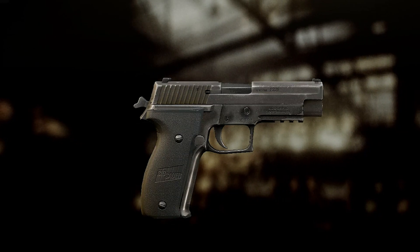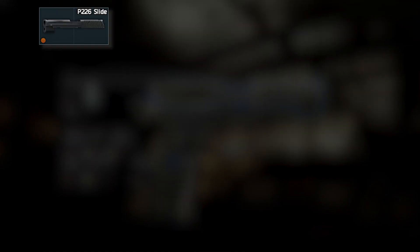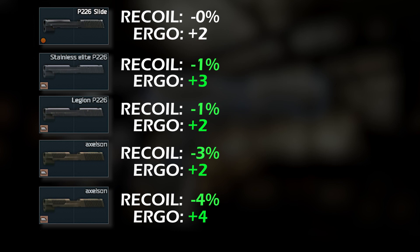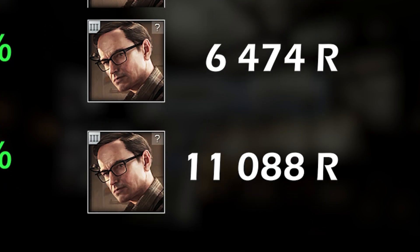Now that we have the pistol, let's look at the vital parts first. We have different sliders, and yes they add some value, but one to two percent recoil reduction and less than one to two ergonomics more for five to ten thousand rubles? How about no.